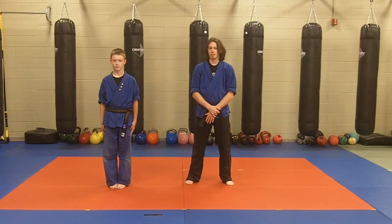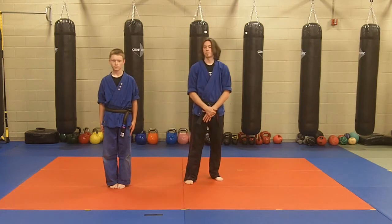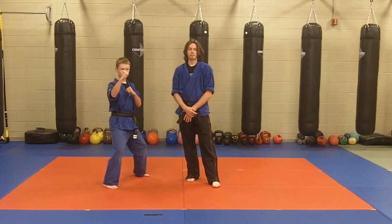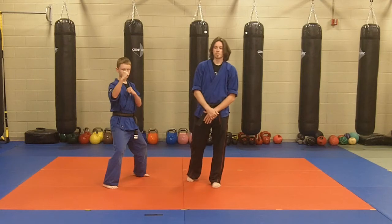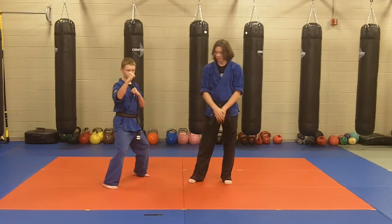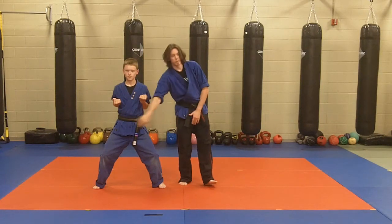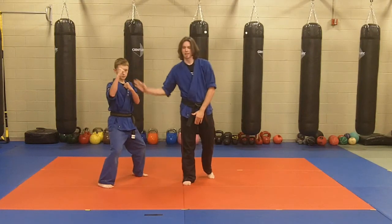Now that you have a basic idea of the star block, which is normally done from the horse stance, what we're going to do is now do this from a neutral bow — our self-defense stance. From the training horse, you can see he's a very wide target and his center line is open, which is that line from nose all the way down the center of the body. When he steps back to his neutral bow, that target becomes a lot smaller and the center line becomes off-centered.